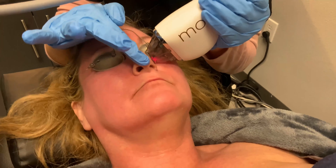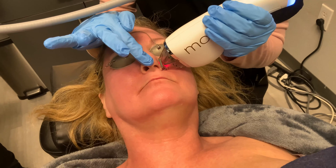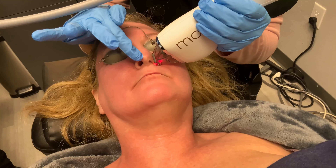And you can see that it's pretty easy. The patient isn't even wincing. She's had some topical numbing cream on for only 30 minutes, and it's great.